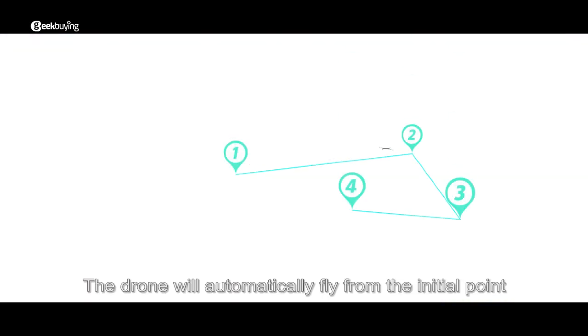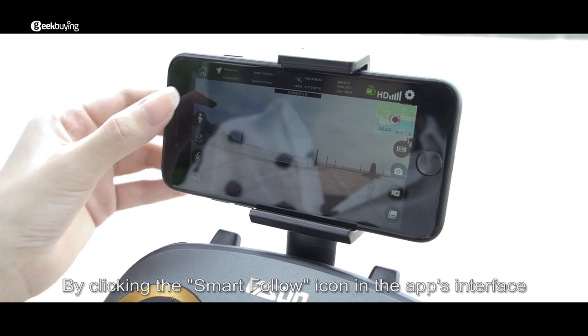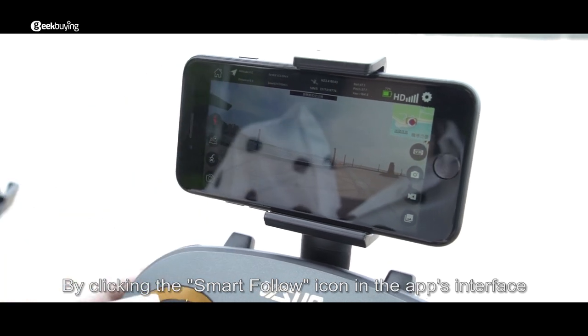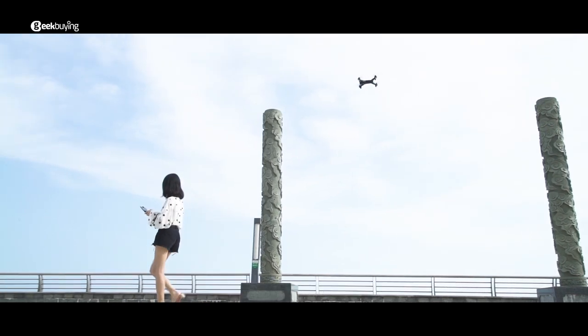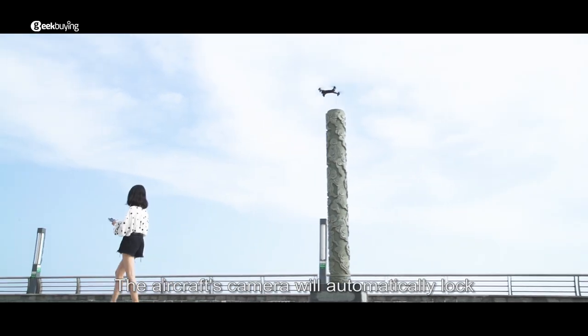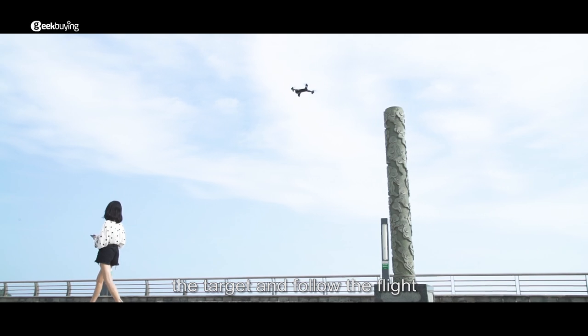After recording the waypoints, click the send icon in the app interface. The drone will automatically fly from the initial point to each waypoint and complete the preset flight path. By clicking the smart follow icon in the app and then clicking on the humanoid icon, the aircraft's camera will automatically lock onto the target and follow in flight.